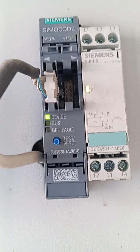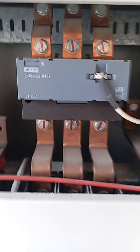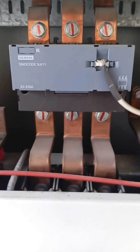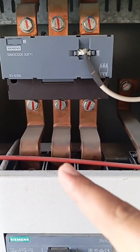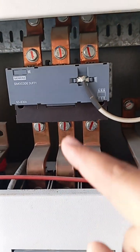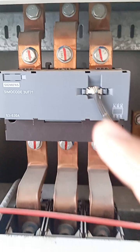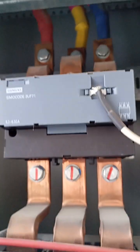You can see this white cable — this white cable is used to communicate with the CT. This CT is connected in series to the load. The current flows from this busbar, going through the CT, and then goes to the load.